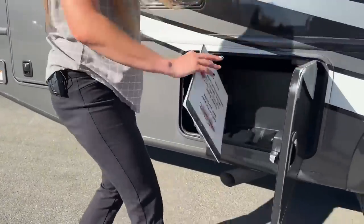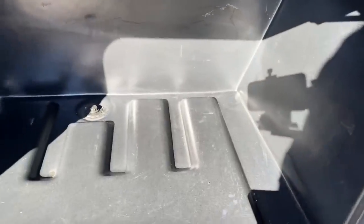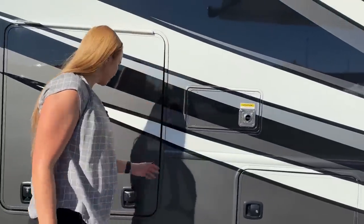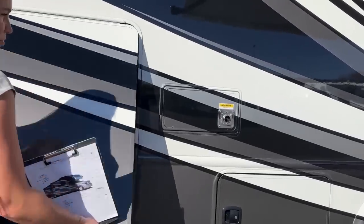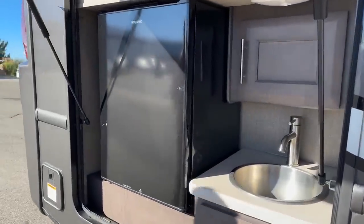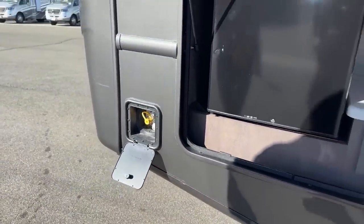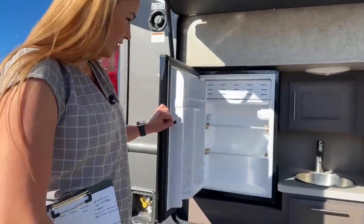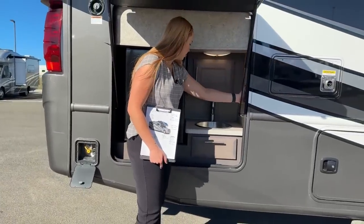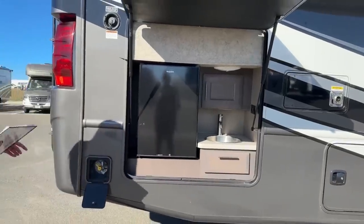Here is the storage area. This is for your water heater — it is electric or propane, and it is a tankless water heater. Here is our outside kitchen area, which is perfect for tailgating, and you also have your hookup right here to connect your barbecue propane. There's a pretty good-size mini fridge, a little sink, drawers, and a light in here. You also have a light and a garbage disposal right there — so it'd be perfect to set up your barbecue and just get going.